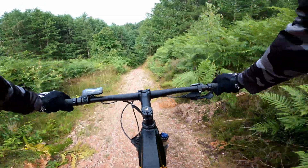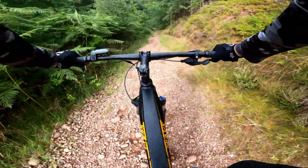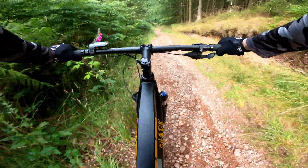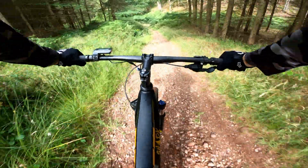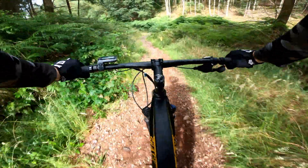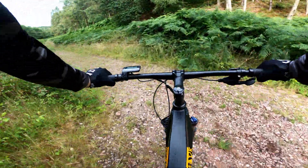Harder than riding up the loose gravel is riding it back down — it's scarier going down this. After making it down safely, I'm ready for another challenge.